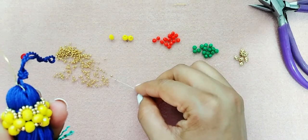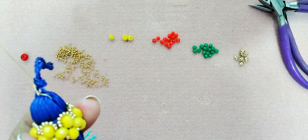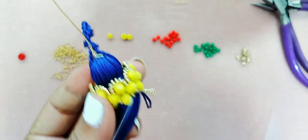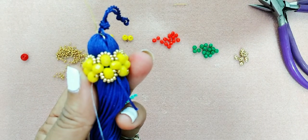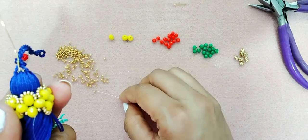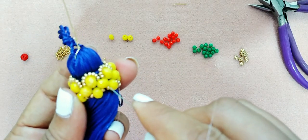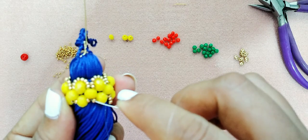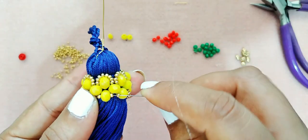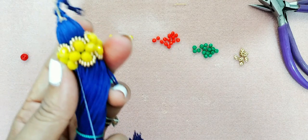Aquí vamos a hacer lo mismo otra vez: seis mostacillas de la número 11, y vamos a repetir el mismo paso. Ven cómo tiene que quedar. Recuerden suscribirse a nuestro canal, regalarnos un like y compartir nuestros videos con quien más les guste.